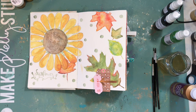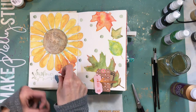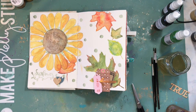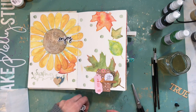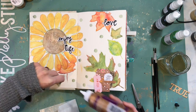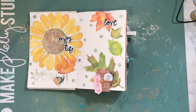Like a lot of my art journal pages, once I do some watercolor I like to add some paper to it — you can't take the scrapbooker out of me. I had built this cluster a while ago, so I'm adding it there. I add some cork pieces and some words — they're from Pretty Little Studio, like a die cut pack from the Hello Heather line. I really like the way that black looks against all those colors, the leaves, and the sunflower.